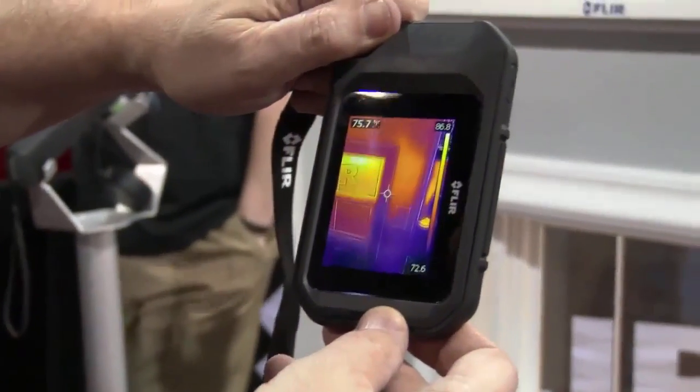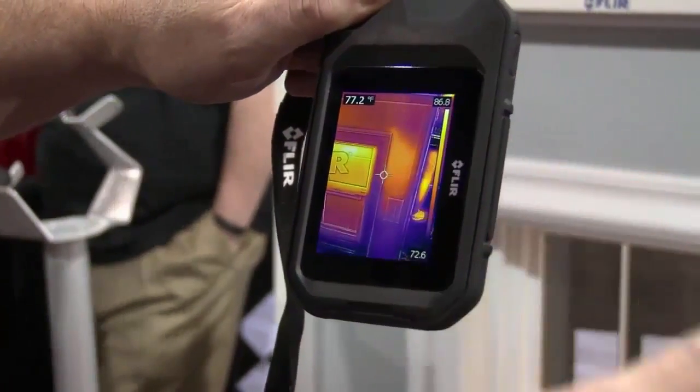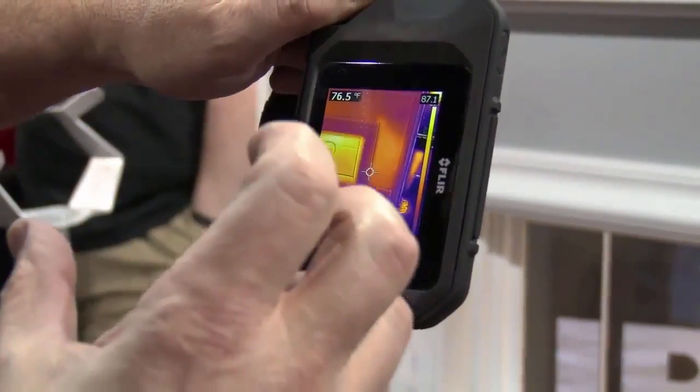We also have a feature called MSX, which is multi-spectral imaging. What that is — it takes the thermal image and the visual image, and it takes the edge from the visual image and augments the thermal image, so you can get visual cues of where your problems are.